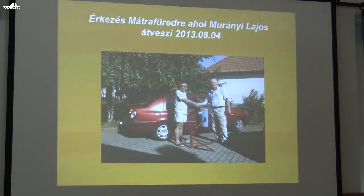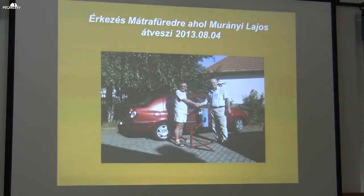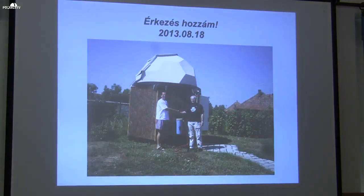On August 4, 2013, my very good friend Murányi Lajos offered his help: the telescope was brought down from Zalaegerszeg to Mátrafüred for him, and then with Murányi Lajos's help it arrived to me. Juhász Tibor, the former Albireo leader, was involved in the handover. And then shortly after, on August 18th, I could proudly receive it — the feeling cannot be put into words. This is the one remaining telescope of its kind in Hungary, and I am its proud owner.